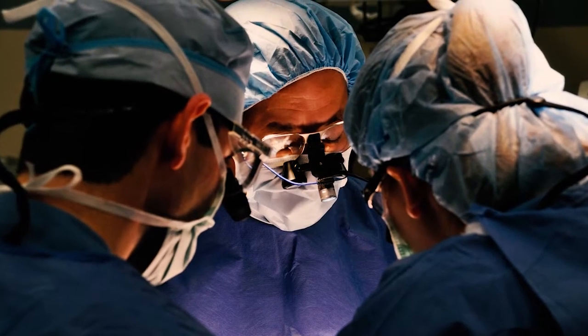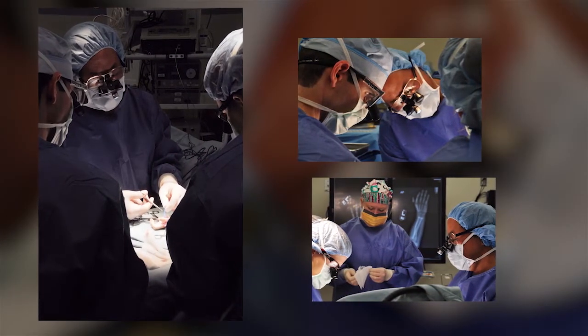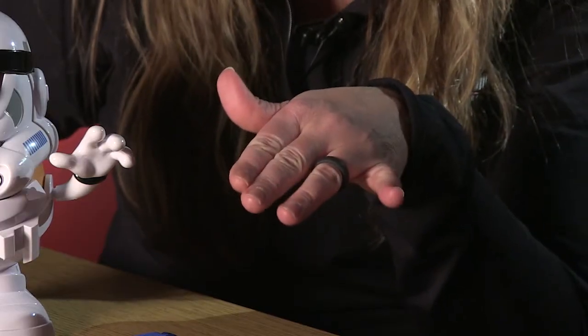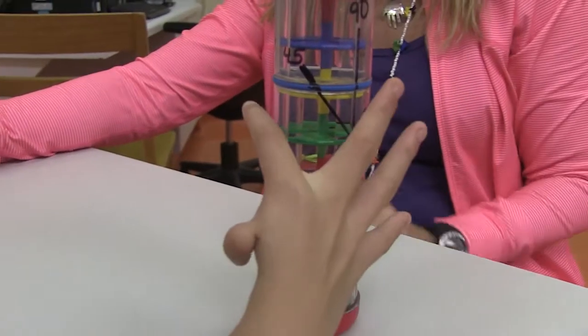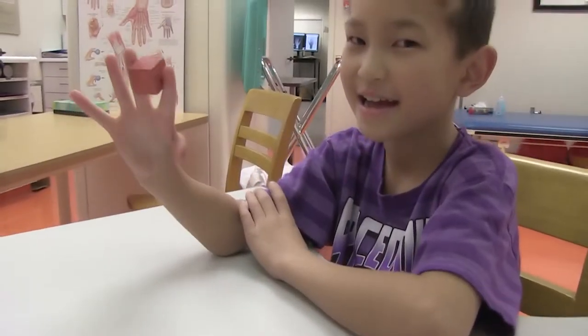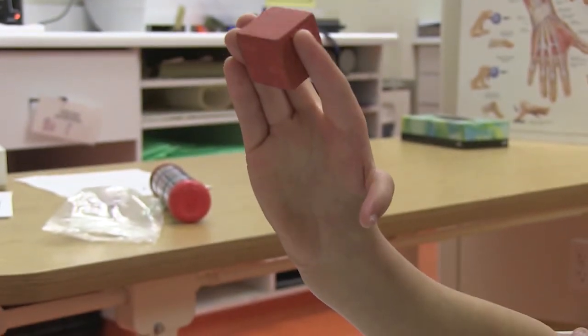Today the family's focus is on the pollicization surgery, which they say was an easy decision to help improve Jackson's hand function. Some children are not candidates for this — if they are clearly pinching between the ring and little finger we would not suggest pollicization. But in kids that have shown the index and middle finger is where they want to grab objects, rotating it into being a thumb has been a great operation. We wait until they're about 18 months because the structures are bigger and they tolerate the procedure much better.